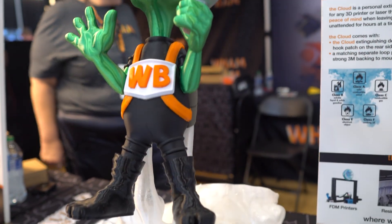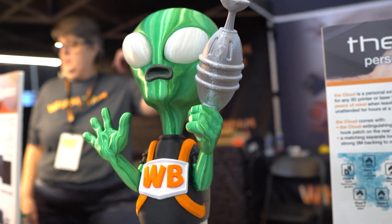We're using it on our P1P and we love it. We're doing ABS printing at scale — it's wonderful. It also has better insulating properties than the plastic enclosures they sell or the 3D-printed ones.